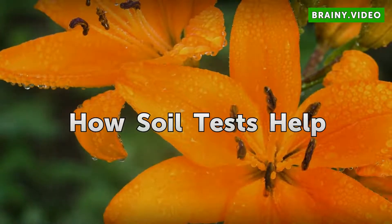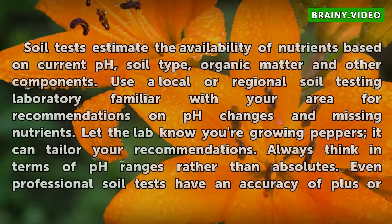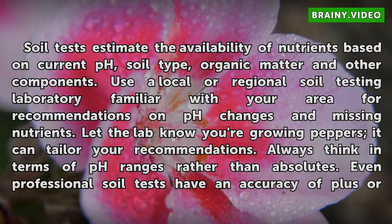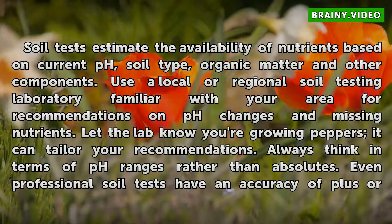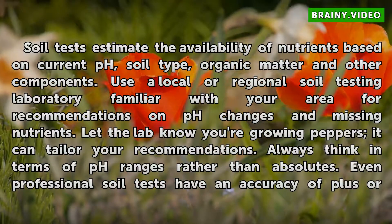How soil tests help: soil tests estimate the availability of nutrients based on current pH, soil type, organic matter, and other components. Use a local or regional soil testing laboratory familiar with your area for recommendations on pH changes and missing nutrients. Let the lab know you're growing peppers so it can tailor your recommendations. Always think in terms of pH ranges rather than absolutes.